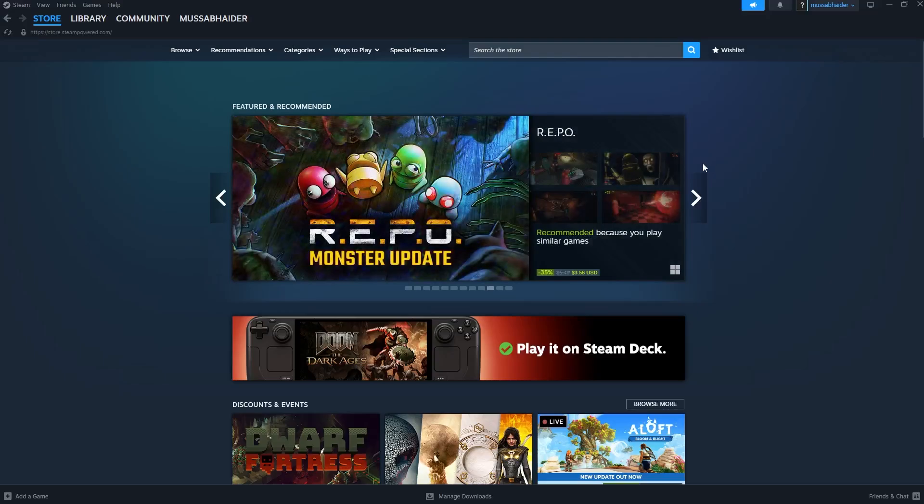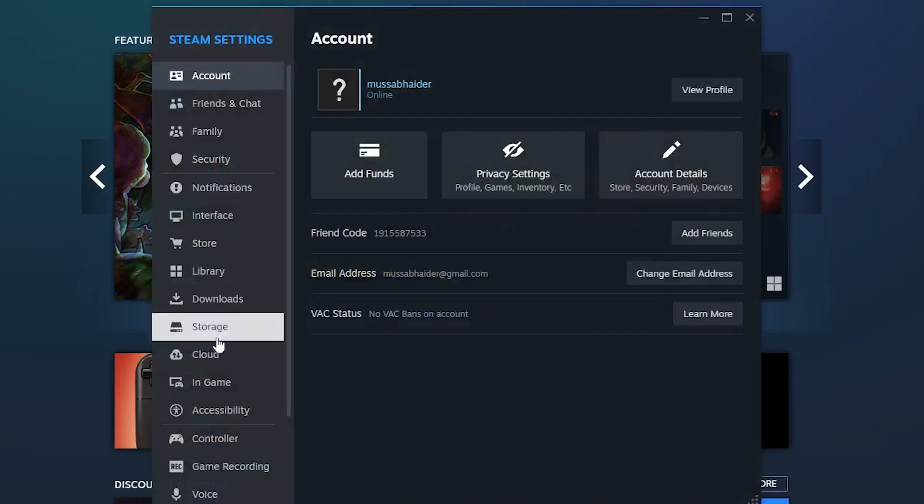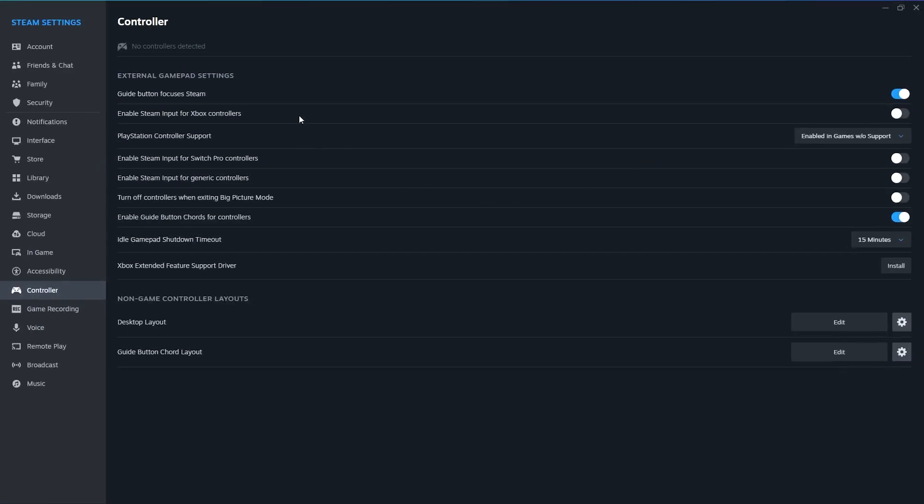This step ensures the emulator handles your controller directly. If your controller still does not respond, one more trick is available. Go back to Desktop mode and in Steam settings, turn on Enable Steam Input for Xbox controllers, or for whatever controller you have, so your controller is recognized as a Steam Input device. That has helped some users.